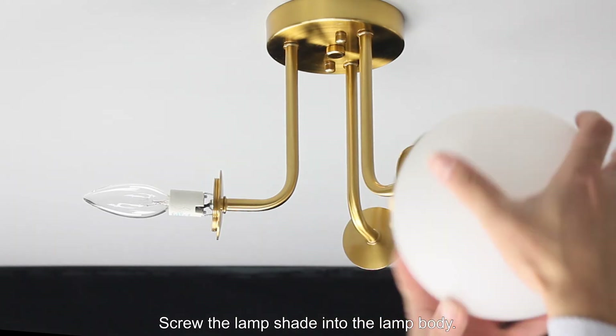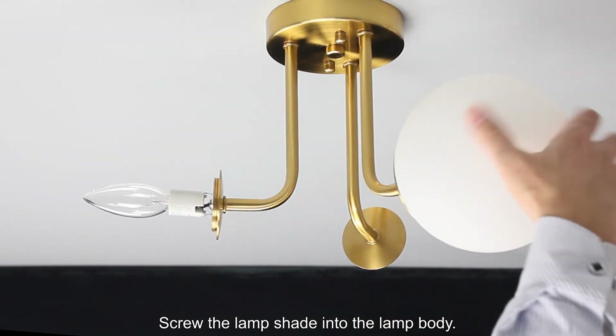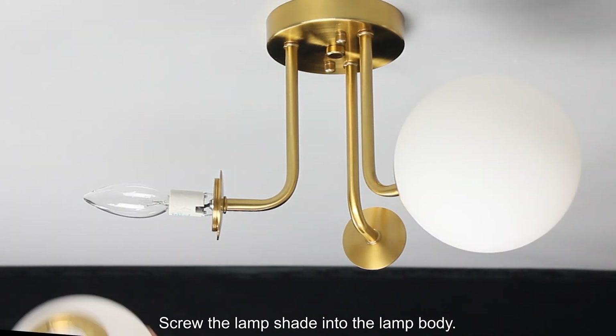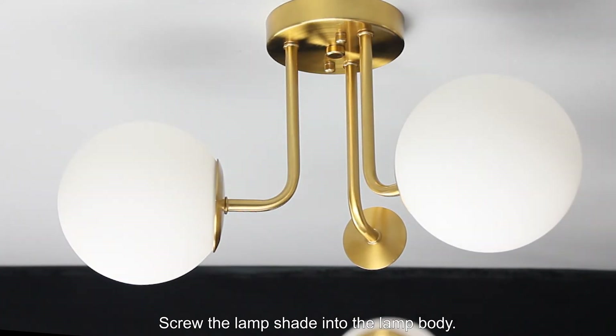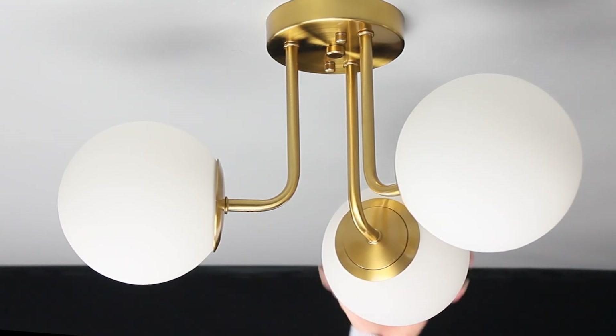Screw the lamp shade into the lamp body.